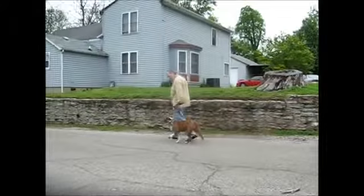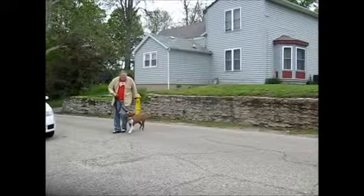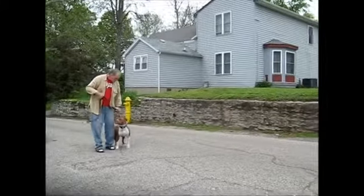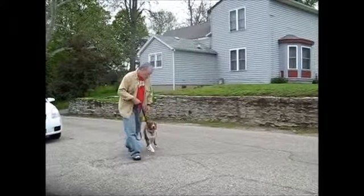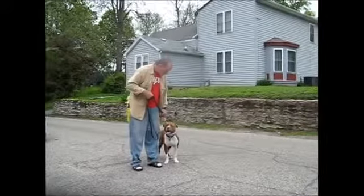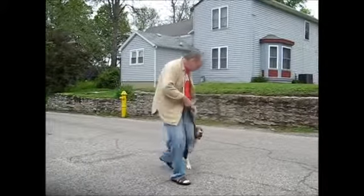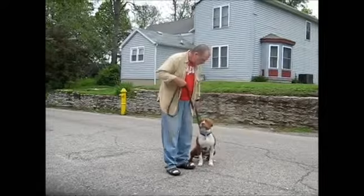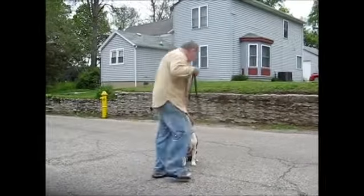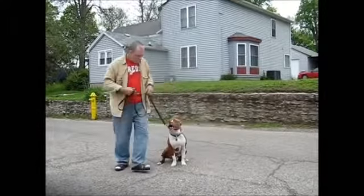Good dog. Good dog. Good deal, let's go. Good deal. Up here. Marshall, stay.